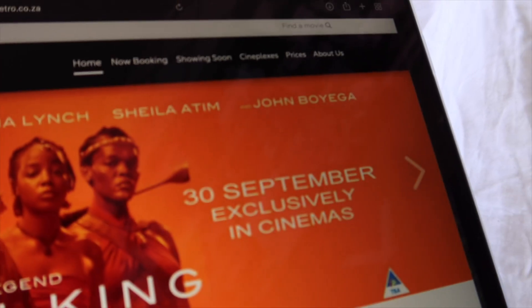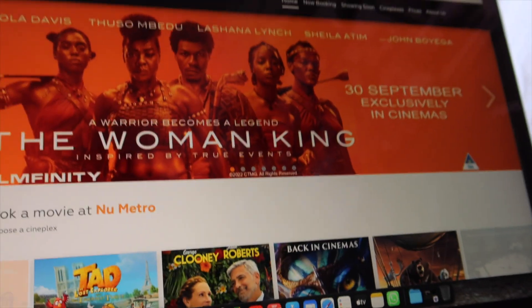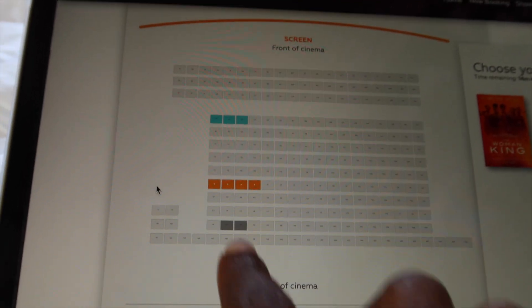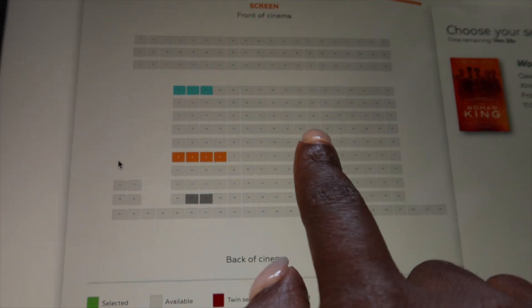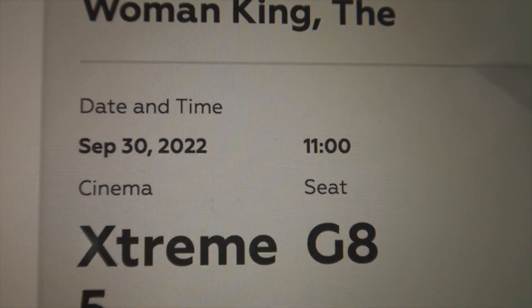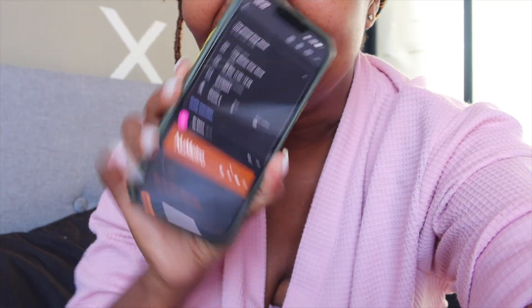It's showing from the 30th of September exclusively in cinemas — let's do this! I thought I'd be the only one there but two people have already booked and they're sitting so far back. The best seats are right here in the middle — the screen is right there in front of you. I don't even know what Extreme 2D is, but I'm glad it's not 3D because wearing glasses over glasses is already a struggle. This should be exciting — tickets confirmed!